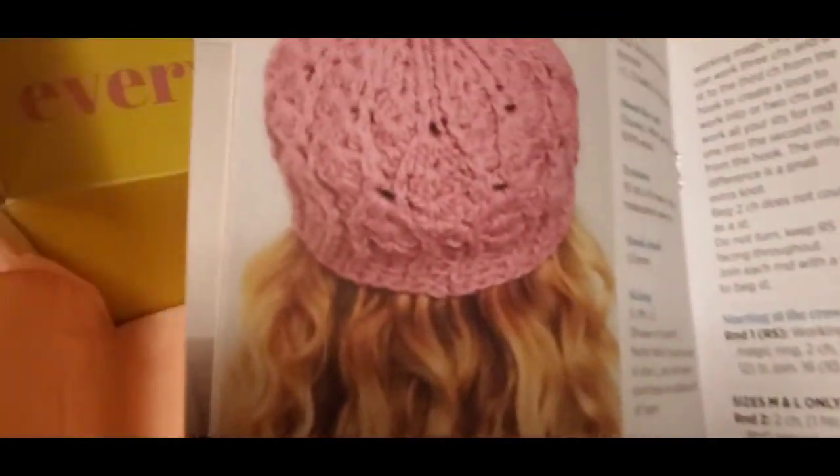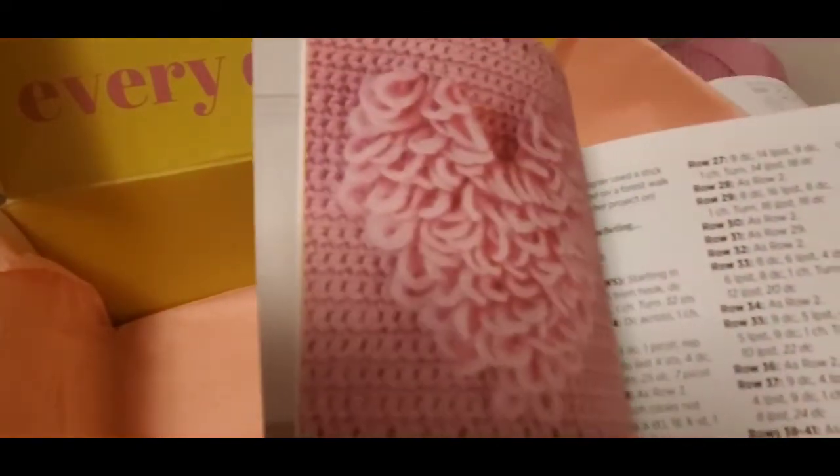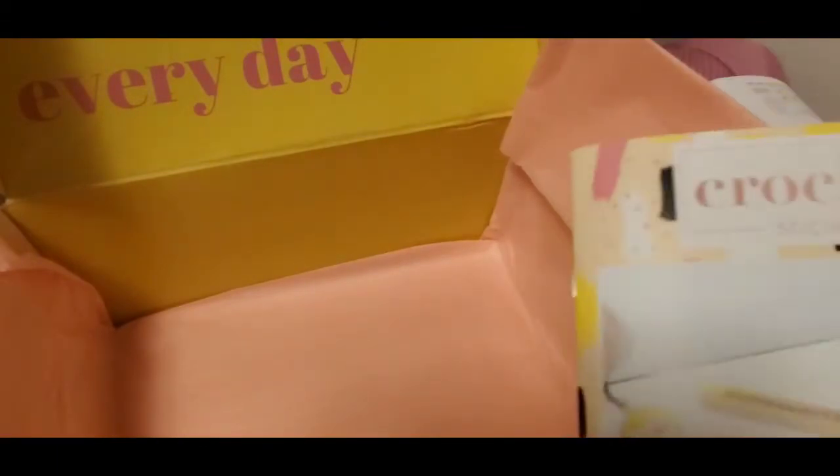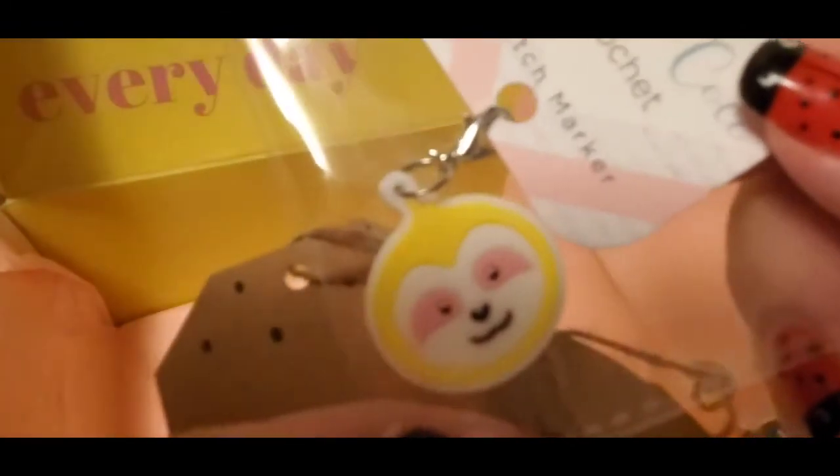I might make the hat, and I'll show you when I get some of the boxes taken care of. Oh — I didn't see the stitch marker! Where's the stitch marker? Oh, I love it so much!